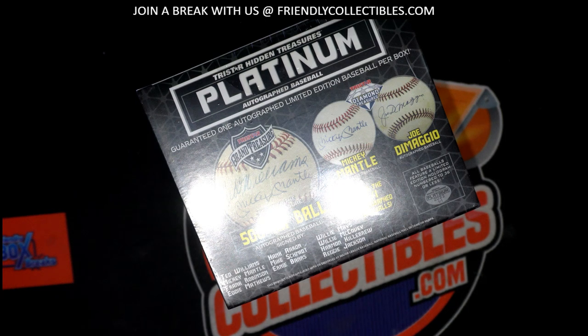This is a 2022 TriStar Autograph Platinum Baseball, and this is Box 203. This is the third box of the case.